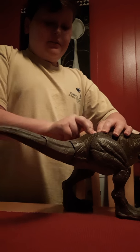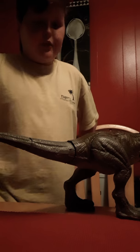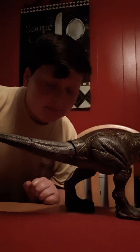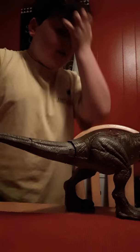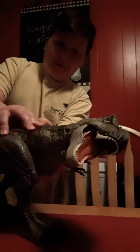It costed, I believe, $30. For graduating elementary school, I got $70, and I bought some interesting toys. So this is one of them.